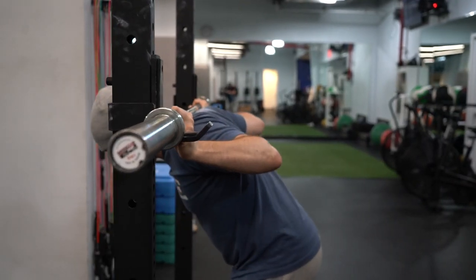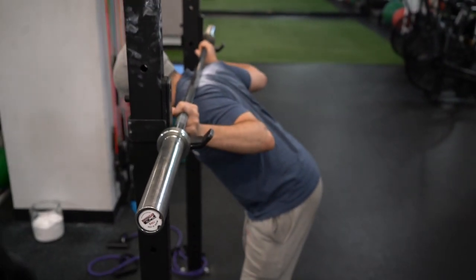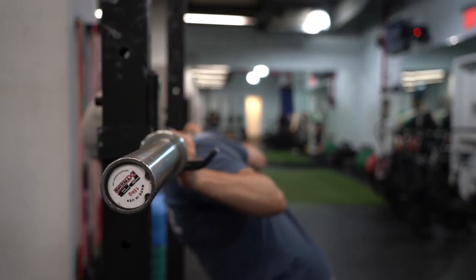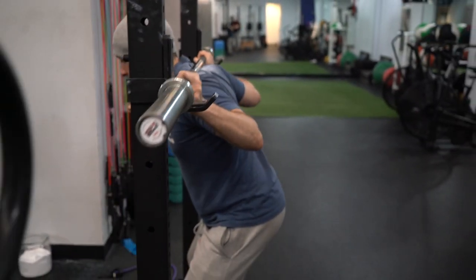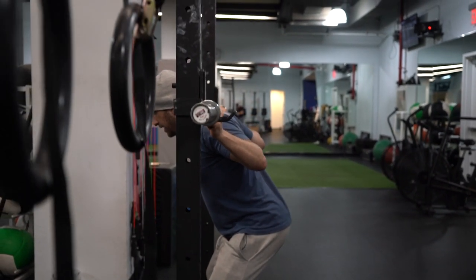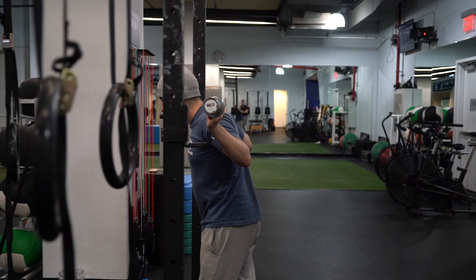Probably the biggest mistake people make when unracking the bar is coming from too far back — doing the good morning out of the rack, which is super dangerous. What you want to do is get that lower bar position, get directly underneath the bar like you're going to squat, stand up strong, and then instead of doing a bunch of little steps — which is a waste of energy — take one step, two steps, find your position, and then go into the good morning. That's a much more efficient and safer way to unrack the bar.